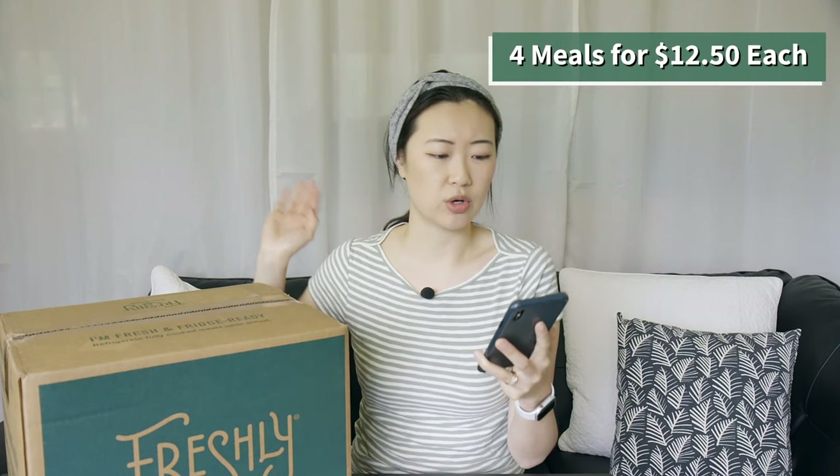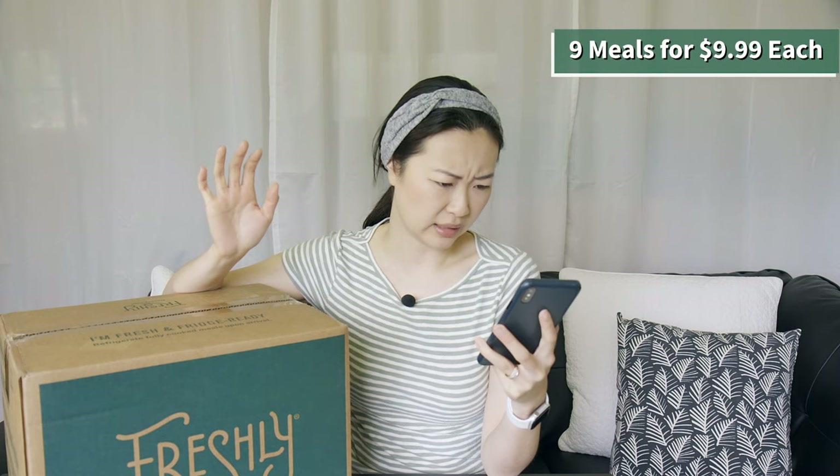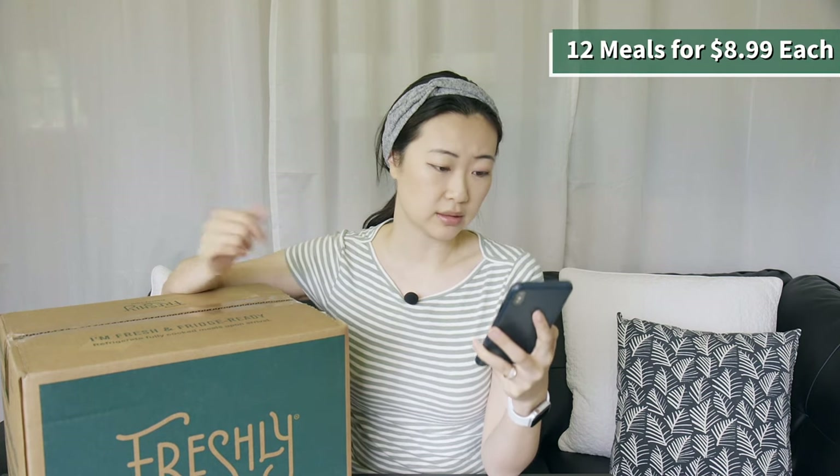I'm really curious to try it — my husband placed an order for this box so I'm not sure what he picked. There are different plans you can choose from. They have four meals per week which costs $12.50 per meal, six meals per week at $9.99 per meal, nine meals per week also at $9.99 a meal — so the pricing for six and nine meals are the same. And 12 meals is $8.99 a meal, and it comes with free shipping.